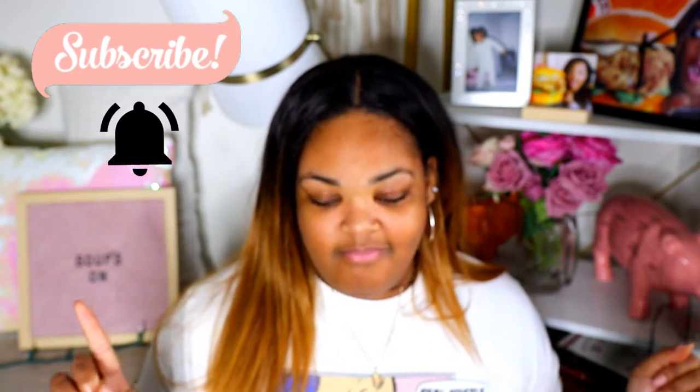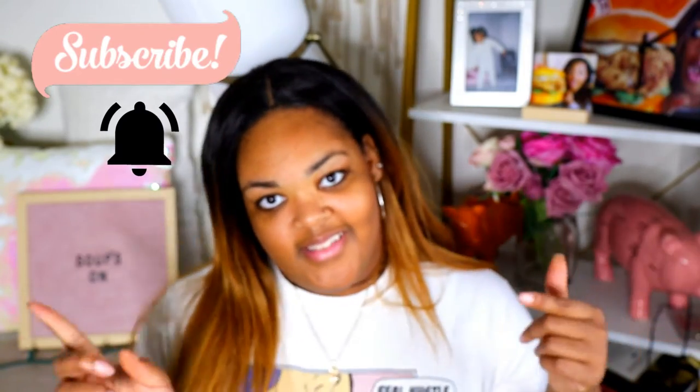My favorite cakes to make on the channel are always going to be food cakes. We're in the middle of winter, although it was a very confusing 58 degrees today. What do you need when you're sick? What do you crave when you're feeling down? Chicken noodle soup. So in this video, we're going to make a chicken noodle soup cake — not just the regular chicken noodle soup, but a hearty chicken noodle soup. This broth was simmered for at least eight hours. Go ahead and subscribe to the channel, press on the notification bell, and let's get started.